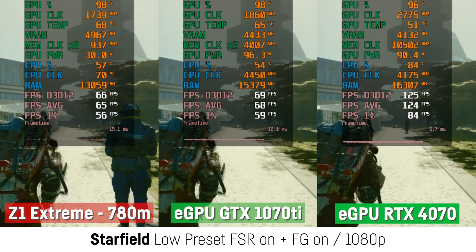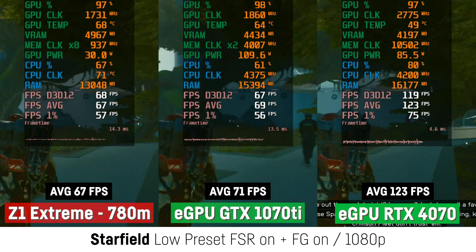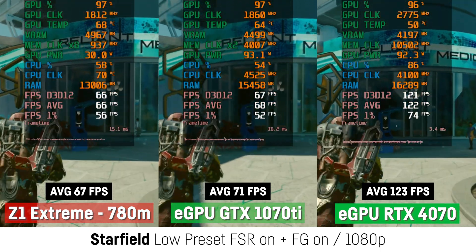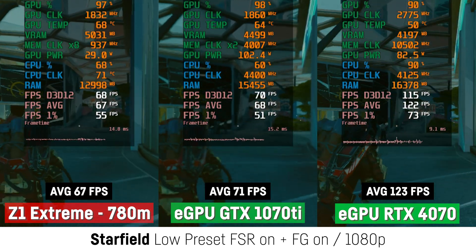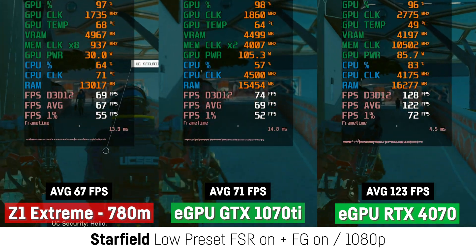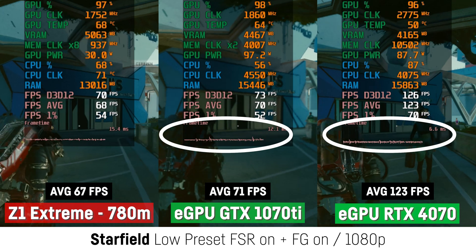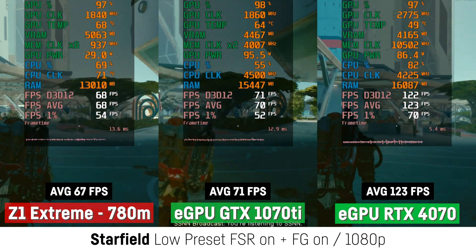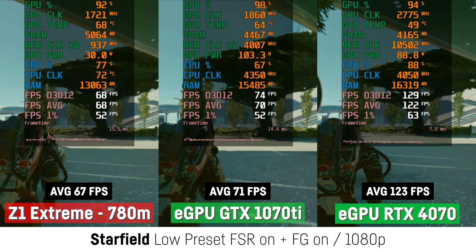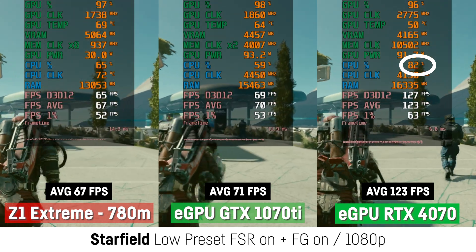In Starfield I was running through the first big city in the game using the low preset with activated FSR and frame generation. The GTX 1070 Ti was again almost on par with the Z1 Extreme at only 4 FPS more, while the RTX 4070 achieved 123 FPS — an improvement of 83% — and was reported as almost fully utilized according to MSI Afterburner OSD. The GTX 1070 Ti achieved slightly smoother frame times than the RTX 4070, while all three cases are quite playable. It would probably make more sense to use higher settings with the RTX 4070 to take some load off the Z1 Extreme CPU.